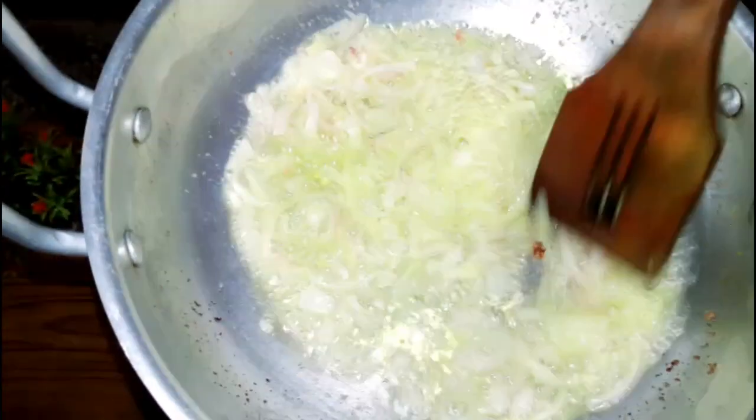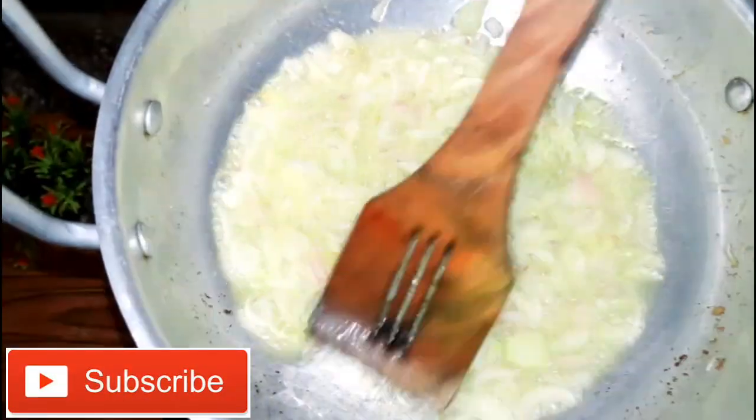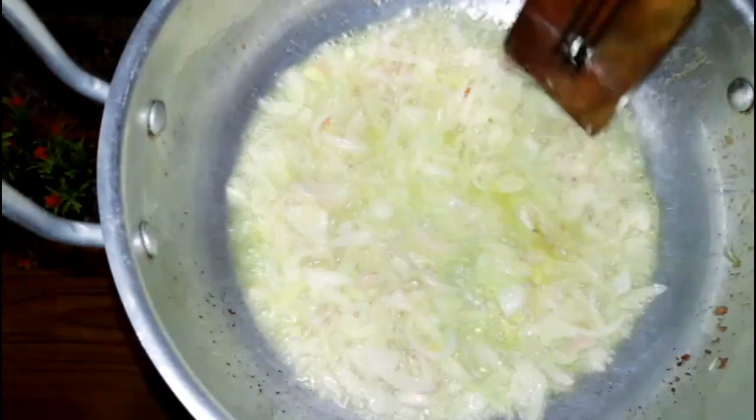This recipe is very nice and easy, please try it. Friends, I want to thank you all for your support because you have helped me reach 1000 subscribers.